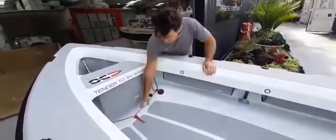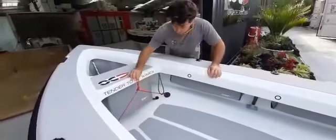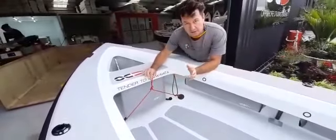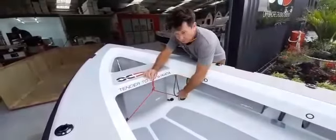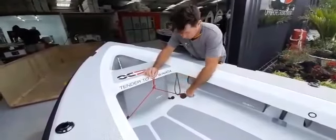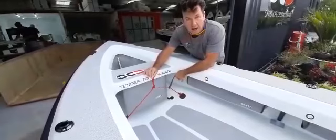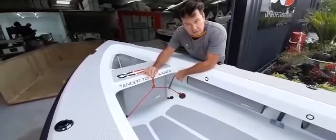Once I've put the pad eyes in, a couple of bow lines each side — do your own adjustment, I'm sure you can figure it out — but what I do want, because it's such a low lift, I want this to end up taking some strain to stabilise the lift as well.